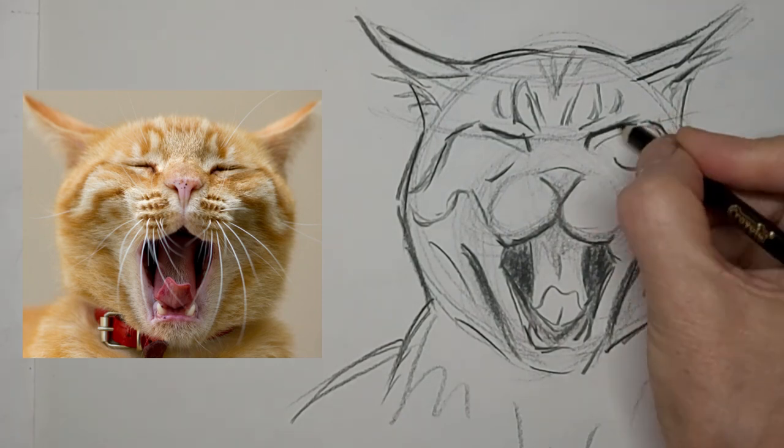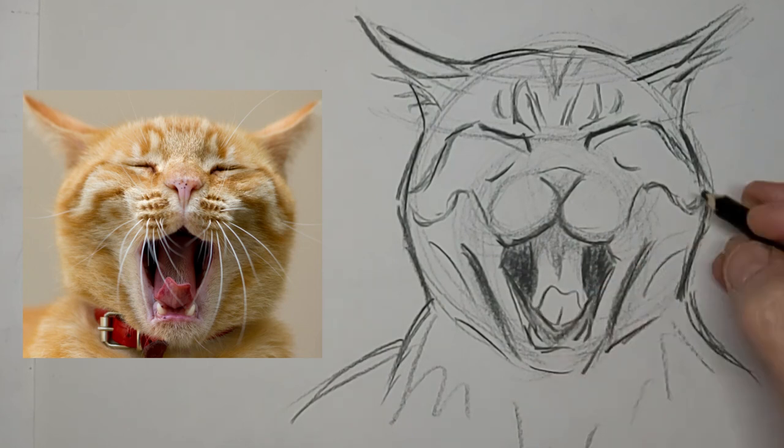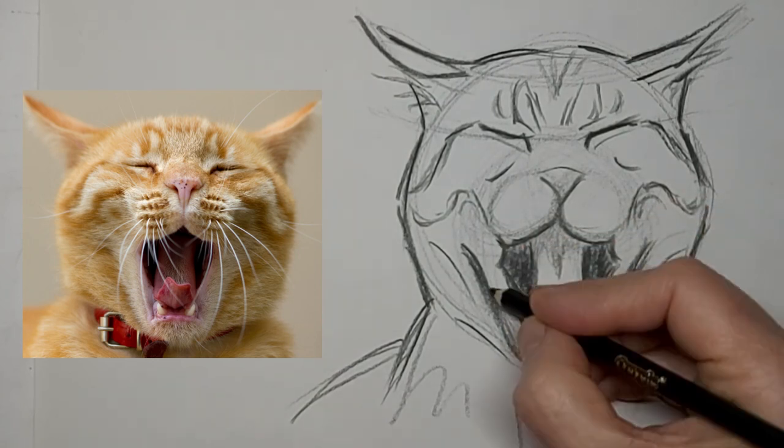I love to hear from you, so drop me a comment. Tell me about yourself or your cat, where you live in the world — I love to hear what country you're in. I love to connect with people from all over the world, and what you want to learn about drawing cats.